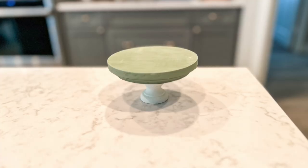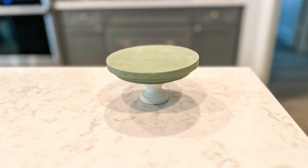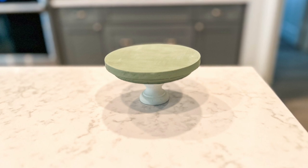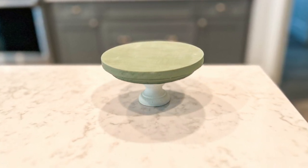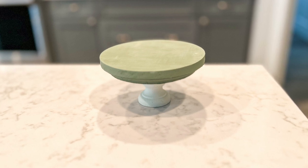I used wood glue to glue them together, and this is how it turned out — super cute! You could use this to hold a candle or another piece of decor to elevate it a little bit. It turned out super cute and it's super easy.